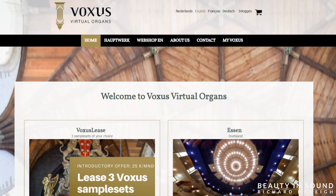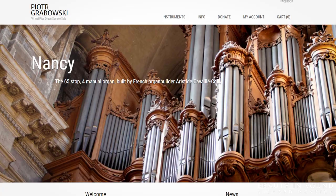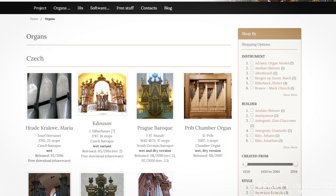Hauptwerk is, in the simplest terms, a piece of software that we install onto a computer which gives us the ability to play different sample sets using a MIDI keyboard. A sample what? Good question and thank you for asking. Sample sets are the different organs which are available for us to play in Hauptwerk.